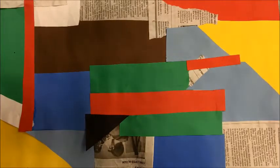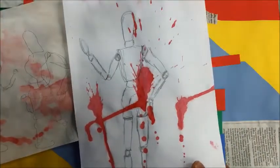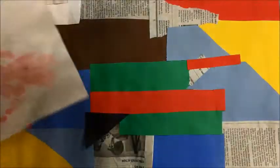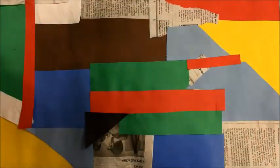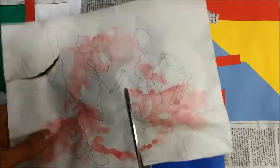Thinking about the images that I just showed you up on the screen, you're going to look at your blind contour drawings that you did and your realistic drawings that you did, and between that and the composition that you have so far with your collage, you're going to decide how you're going to make this into a cubist composition.